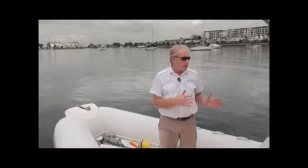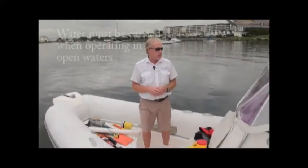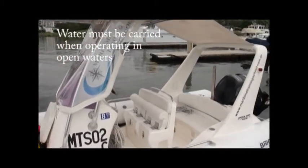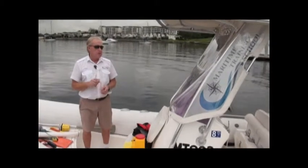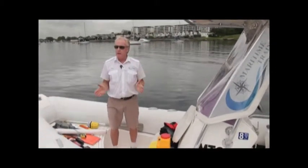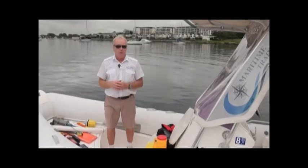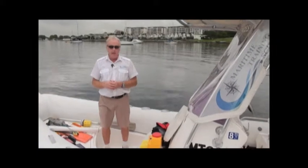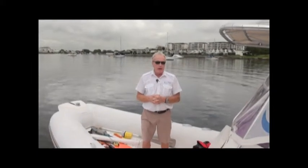The last item required for open waters is water — two liters per person. On a small boat like this with no holding tanks, you carry water in containers when going offshore. On a larger boat with holding tanks you won't need to worry as much, but on this vessel you must carry water. That's the end of our equipment overview for enclosed and open waters.